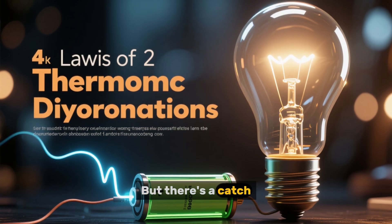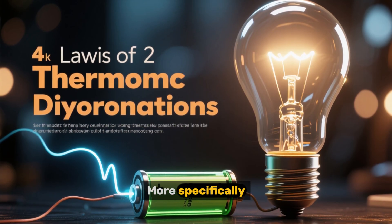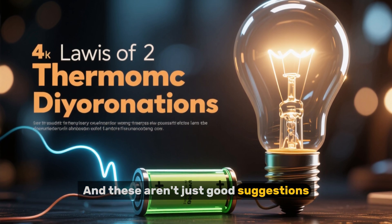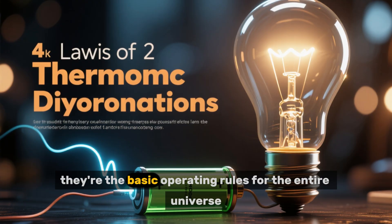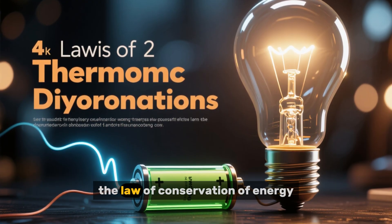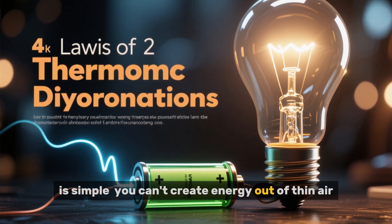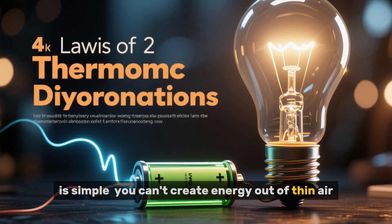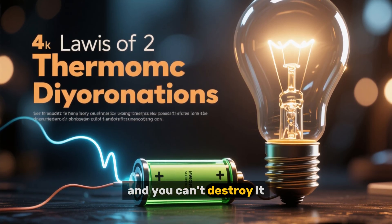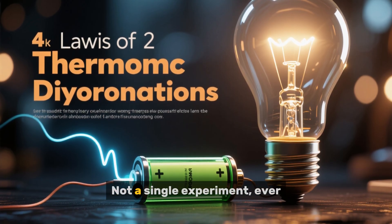But there's a catch. A huge, fundamental catch. It's called physics. More specifically, the laws of thermodynamics. And these aren't just good suggestions — they're the basic operating rules for the entire universe. The first law, the law of conservation of energy, is simple: you can't create energy out of thin air, and you can't destroy it. You can only change its form. Not a single experiment ever has proven this law wrong.